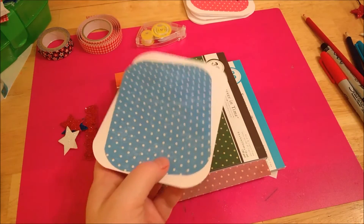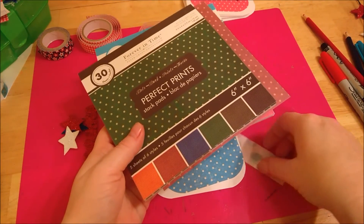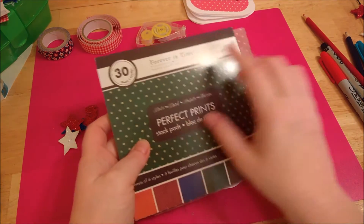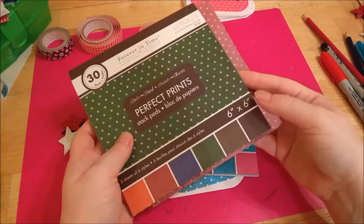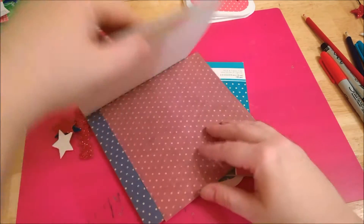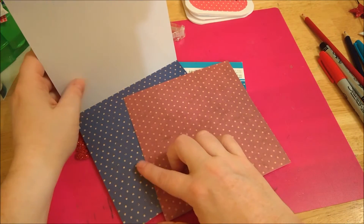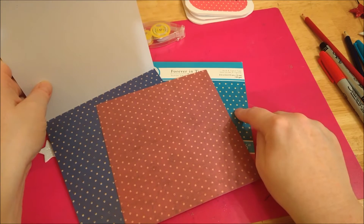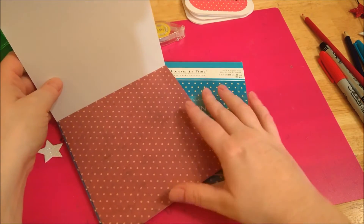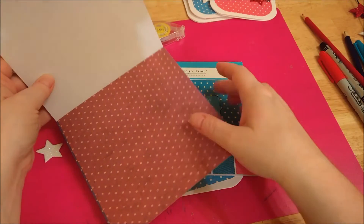I'm going to show you how I put this together. The paper pack I'm using I got at a local dollar store — it's from Forever in Time. This pack had a dark red and dark blue, but I ended up going with this pack here that had lighter versions of these colors. I liked the lighter red better, so I went with that.